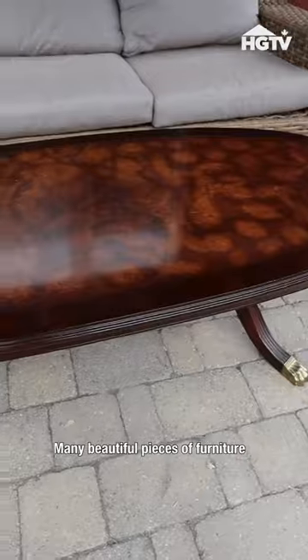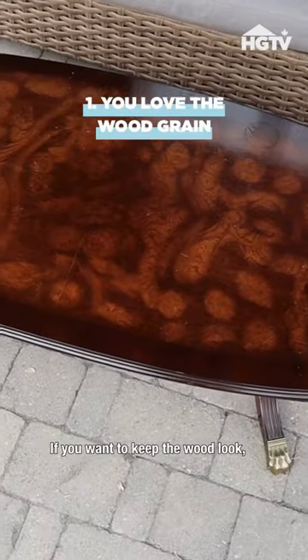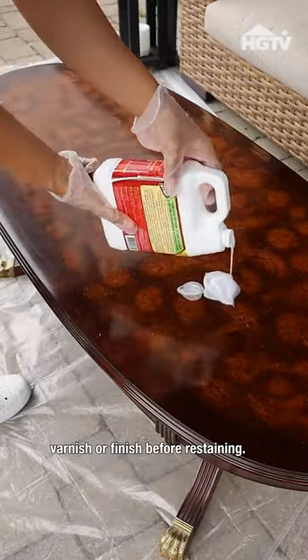Five reasons you should strip your furniture. Many beautiful pieces of furniture might have an undesirable varnish. If you want to keep the wood look, it's necessary to remove all of the old varnish or finish before restaining.